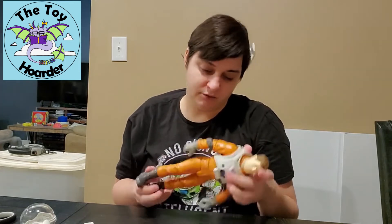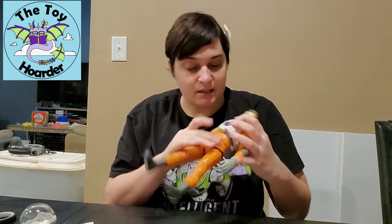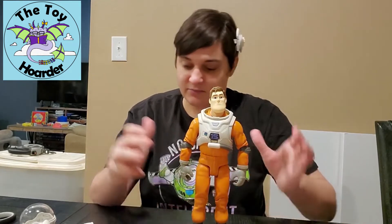The jumpsuit is all solid orange except the joint pieces are gray, and then we've got gray gloves and gray boots. The boots are not removable, and I don't think anything on him right now is actually removable. He does stand up on his own, which is cool.